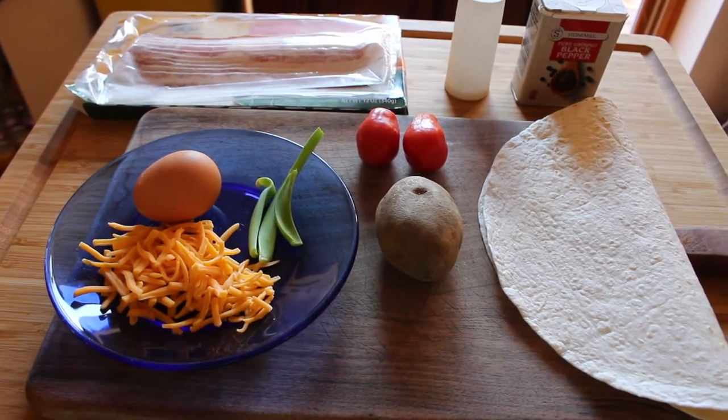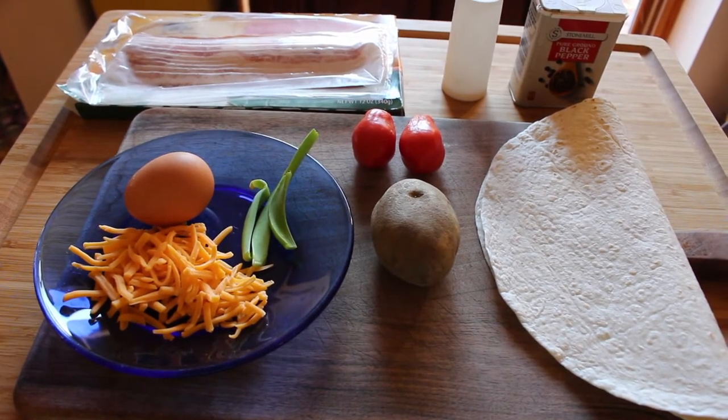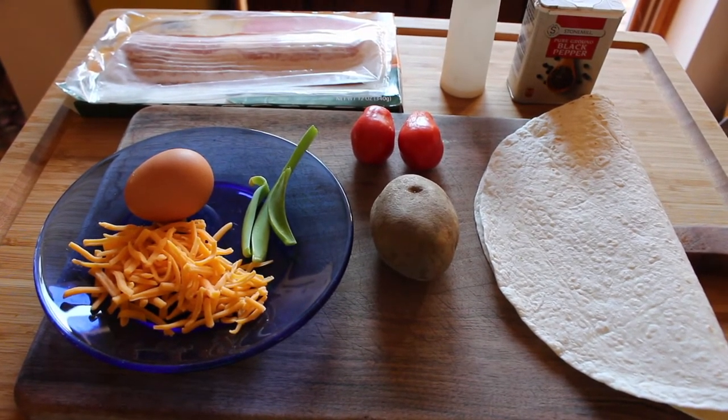Of course, the ingredients and the written recipe will be down below, so if you want to see that, check it out there. I also want to say that the ingredients in this recipe can be easily customized to your taste.